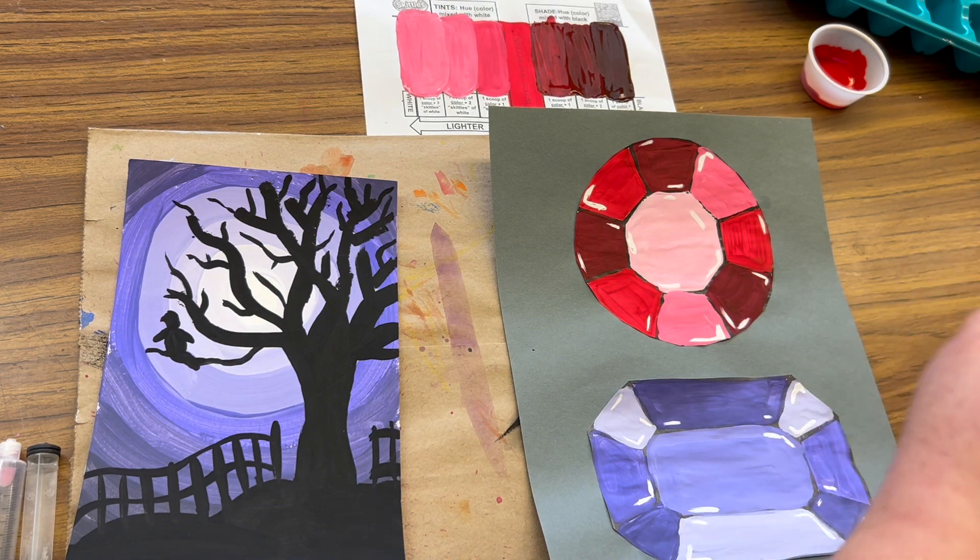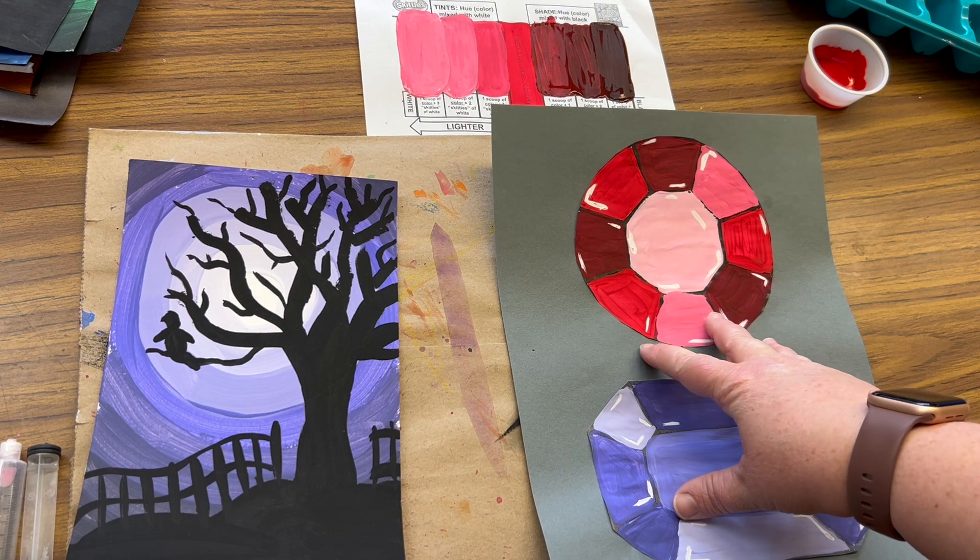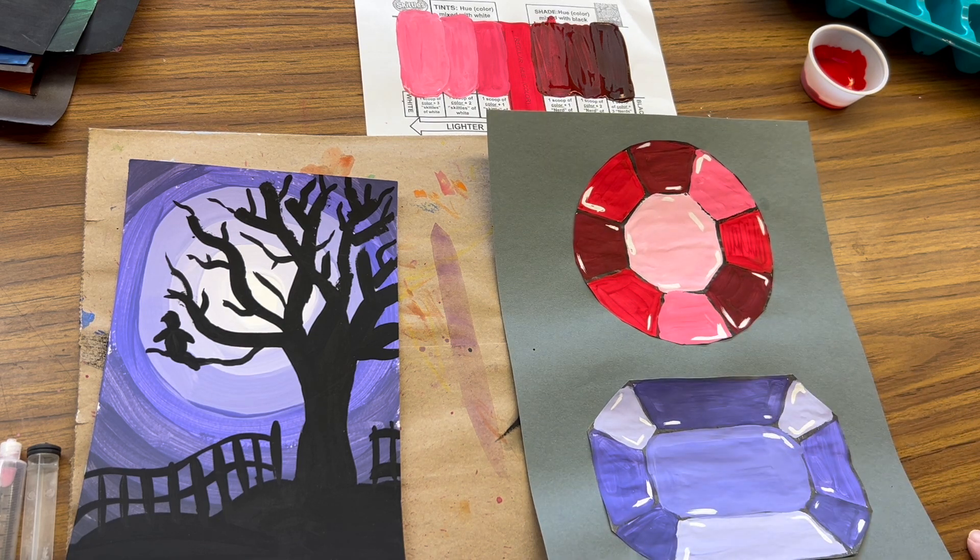Both options focus on looking at the gradual change from tints to shades. The illuminated sky uses concentric circles to make it appear as if there's an illuminated light, whereas the 3D gemstone shows that the sides are at different 3D angles and catching the light.